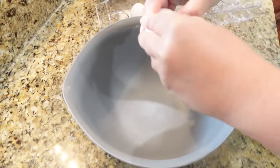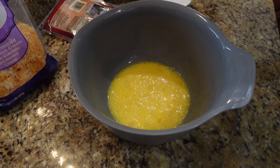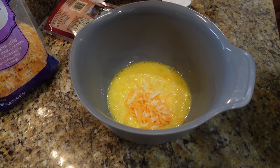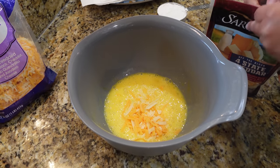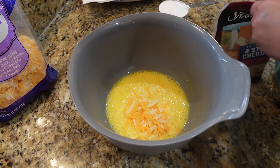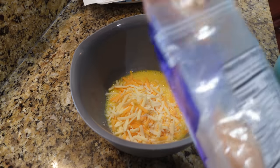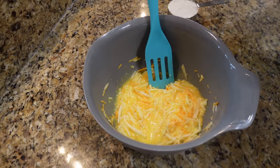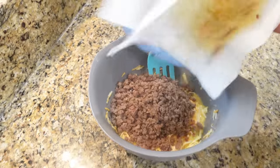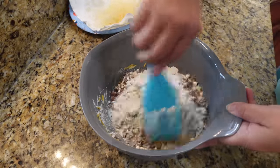To a large bowl, add the four eggs and whisk them all together. Next add in the cheeses — I'm finishing off a couple of bags but it should equal about one cup of shredded cheese. Sharp cheddar is my favorite in these, though I'm doing a generous cup — a little smidgen more for love and good luck. Then bring back the drained sausage and give everything a toss.